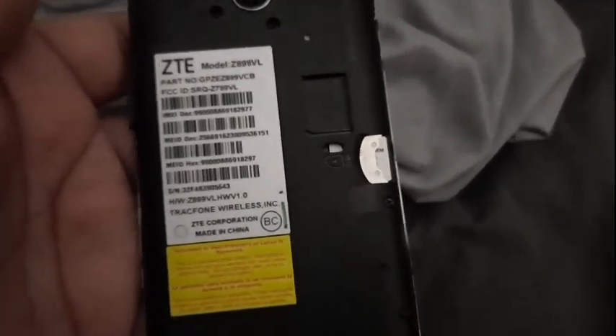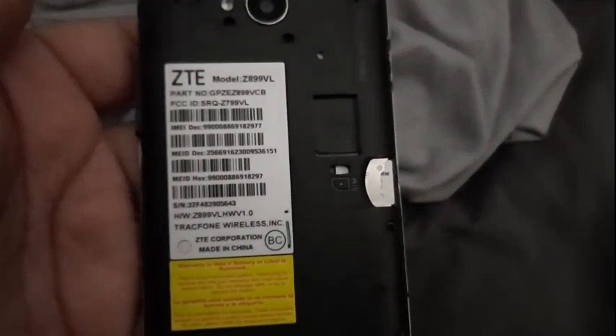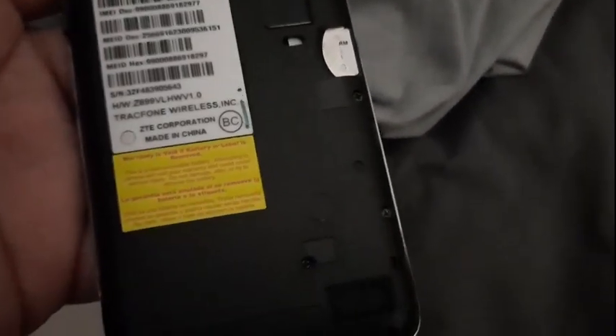There's the information sticker and the SIM card. I cannot tell what condition the battery is in because it is embedded inside the phone — I'm guessing sometime when I open the phone that is when I'll figure out the condition of the battery.